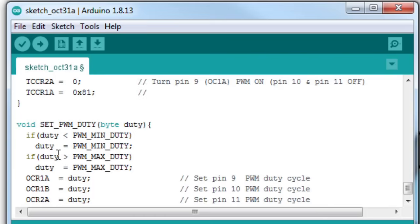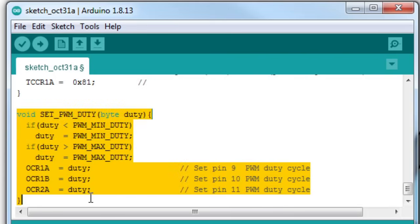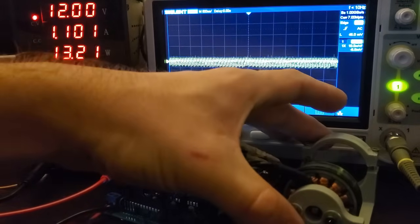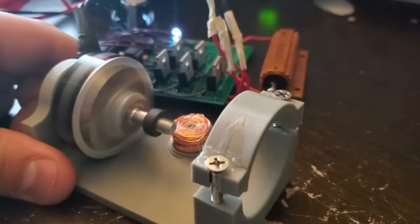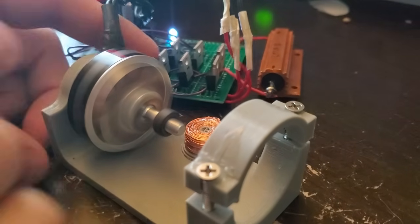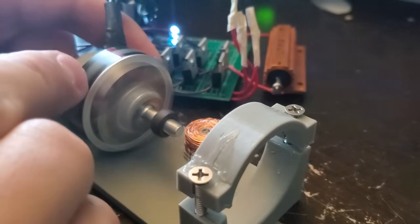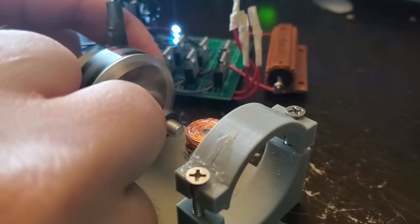The final bit of code is just some housekeeping that makes sure the PWM input to the motor doesn't go below zero or above 255. Let's see that code in action — it seems to be working perfectly.